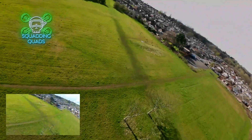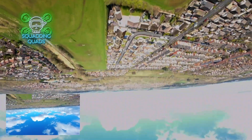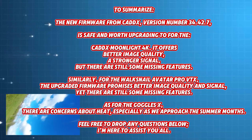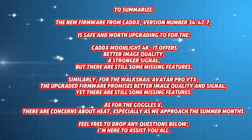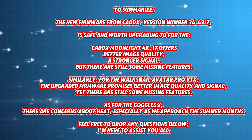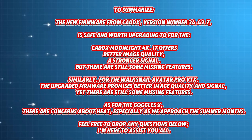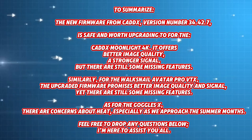There are still things missing and things that need improvement in the firmware — Kadex really do need to get on top of that quickly rather than releasing new products. The problem with the Walksnail system is it's so closely priced to the DJI system that sometimes my recommendation is just to go DJI, and that's a real shame because there is something really good here — it just needs a little bit of refinement. Anyway, upgrade to this firmware. You've been amazing, I've been Quads — until next time, peace.